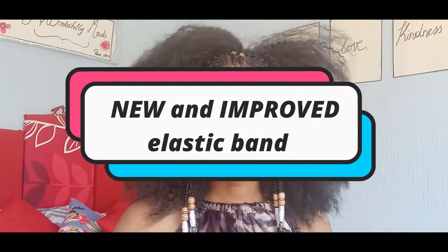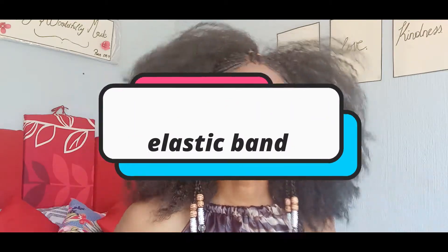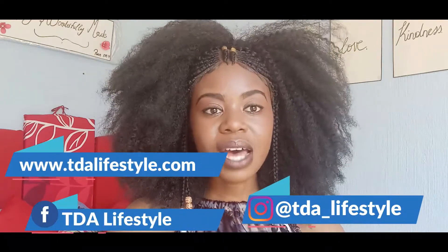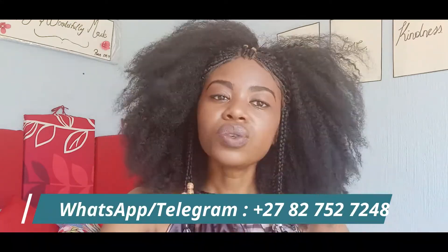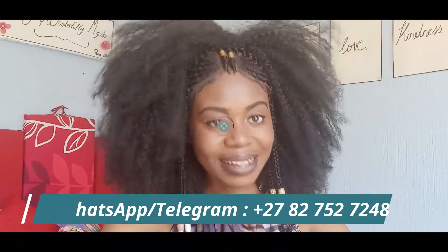We've also added a new and improved elastic band to all our wigs, which means you can adjust it. I will be showing you and telling you all about it in this video. So stay tuned and don't forget to like, share and subscribe. Also follow us on Instagram and Facebook, visit our website — we'll be putting our contact details on the screen so you can send us a WhatsApp message and we'll gladly assist you.